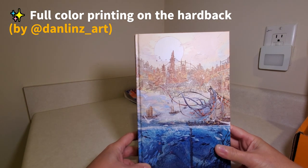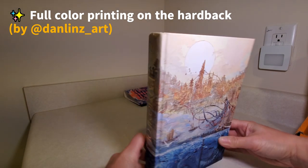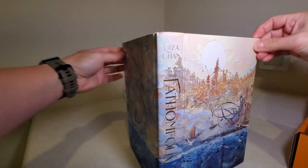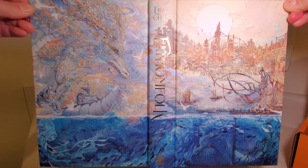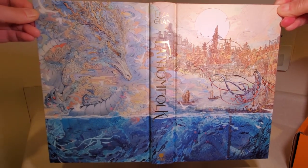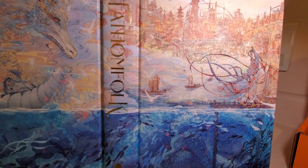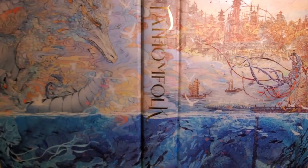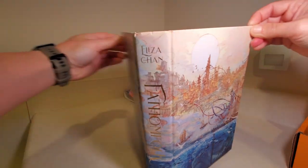Got some printed art on the hardcover here. I think it wraps all the way around. Let's take a look. Yes, that's very nice. Beautiful hardcover. I love that. That came out great.